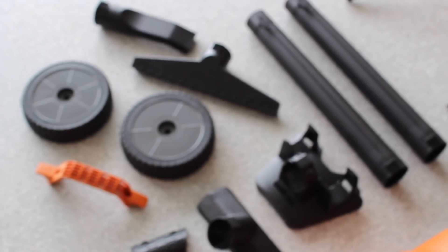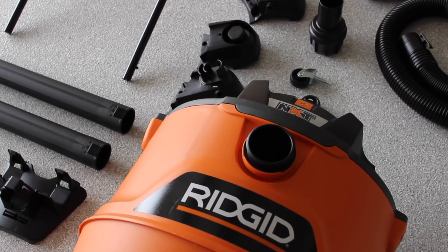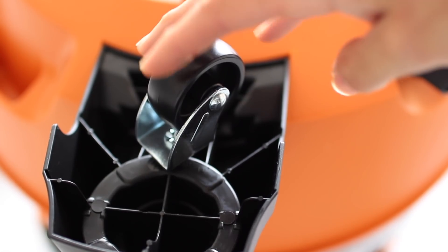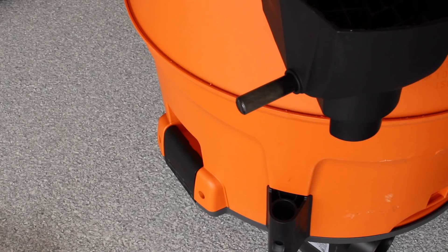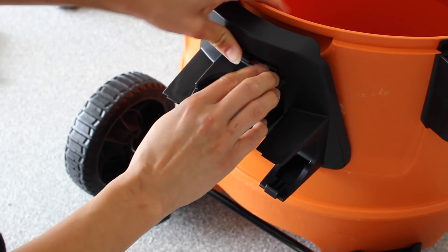Right off the bat, I'm super pumped because the only shop vacs I've had are the smallest I could afford — the bucket ones from Home Depot — so this is a huge upgrade for me. It includes 2.5-inch by 7-foot tug-along dual-flex locking hoses, which is basically just the hose you pull along to suck everything up. Two extension wands, a utility nozzle, a wet nozzle, car nozzle, crevice tool, crevasse tool, muffler and diffuser, and a fine dust filter.